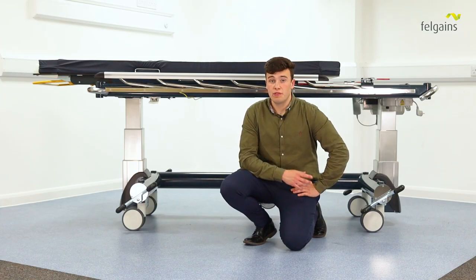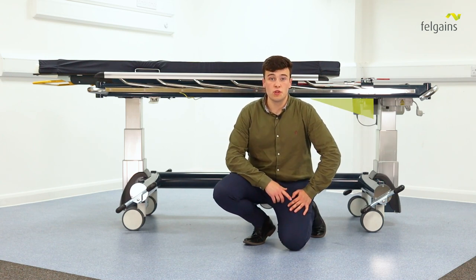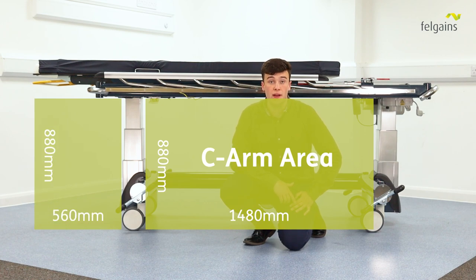So what is the benefit of this to you? Combined with the U-shaped base, this movement gives you a total available imaging area of 2,040 millimeters wide by 880 millimeters high. C-Arm imaging cameras can be large, cumbersome, expensive pieces of equipment.